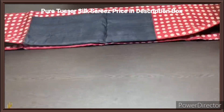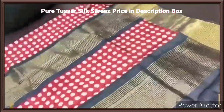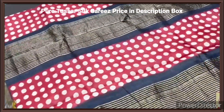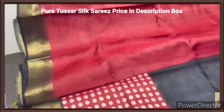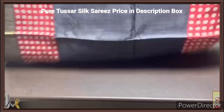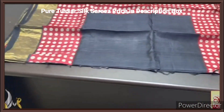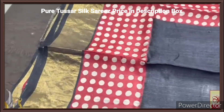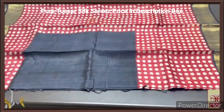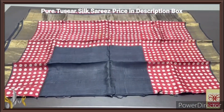Pure tassas silk sari, premium quality, hand block printed with zari borders, done on a premium acid washed boiled tassas fabric. Here we have a black pallu with red polka dots design block printed in it. A maroonish red color blouse piece, contrast one for the body. The body is in beautiful black with both sides having a beautiful red, maroonish red color portion, and on that the polka dots design is printed. We also have the black borders. The zari used here is in antique shape. Excellent one with authentic silk mark.